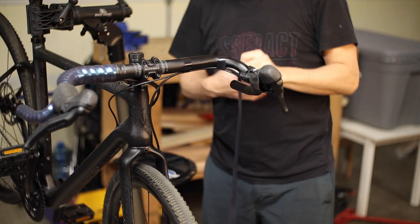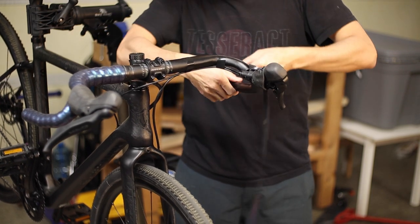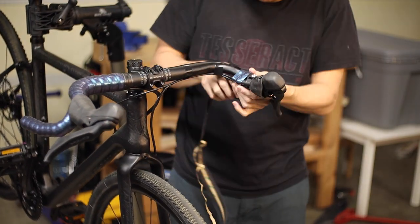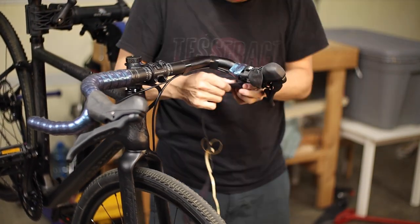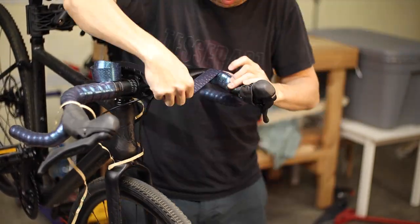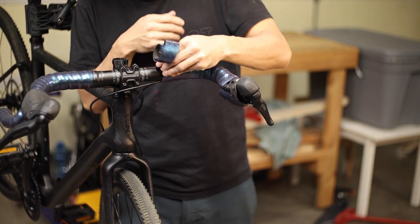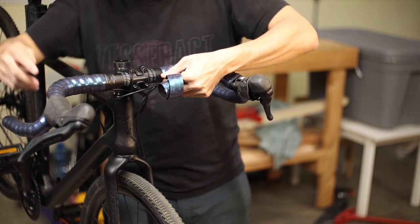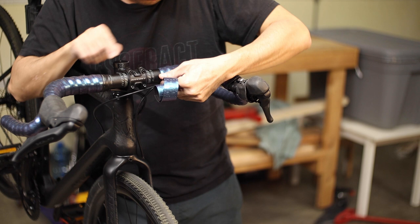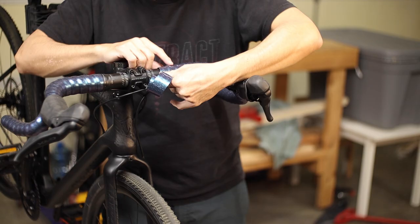The left hand side will be symmetrical to the right, wrapping in a counterclockwise direction if standing at the back of the bike and looking towards the front. The figure eight portion is also a mirror image to the right side and can take a bit of practice before it becomes second nature. I'll frequently reference the finished side as I work on the unfinished side to make sure the amount of overlap is the same, and I'll even count the revolutions to make sure I'm using the same amount of tape on each side.